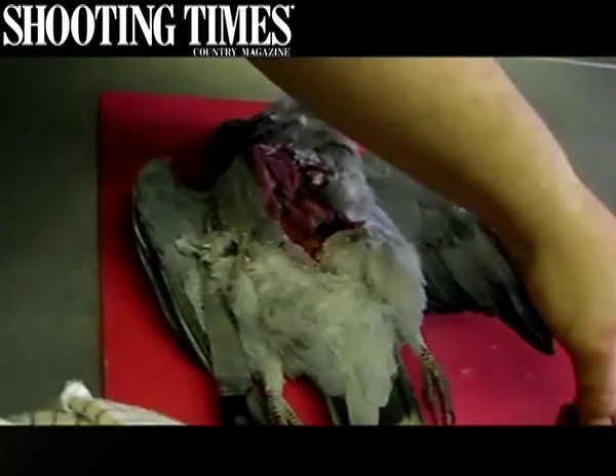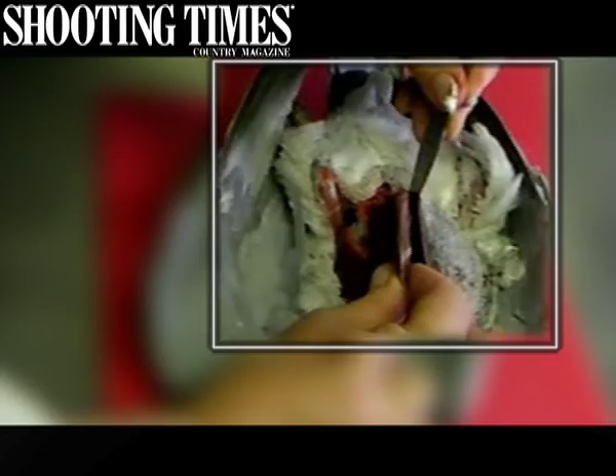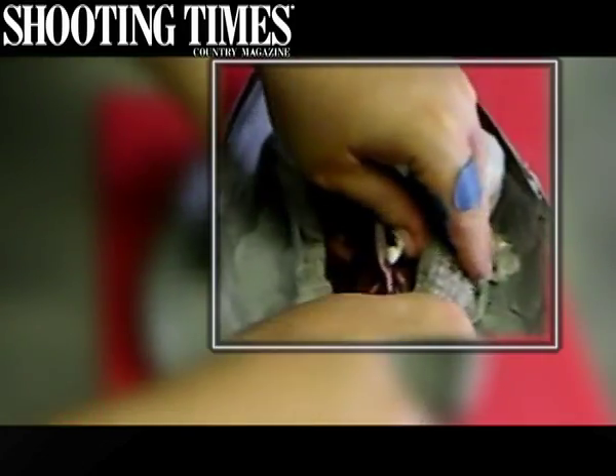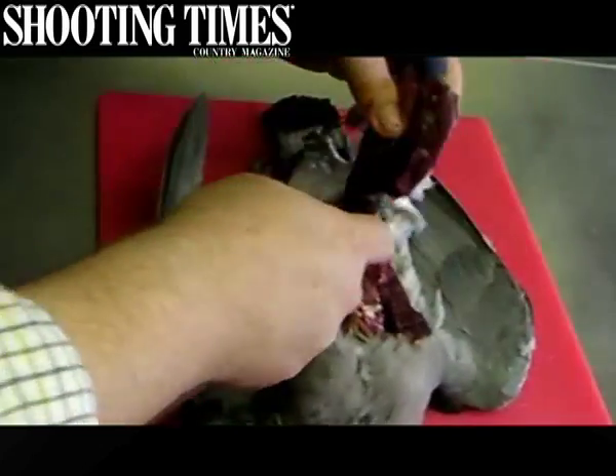Excellent eating. Right, now we'll turn the bird around and cut it the other way. Again, there's the breastbone so we'll cut down this side of it, down towards the wishbone, back towards the rear end, keeping it as tight to that bone — tease it away with your thumb, gently with the knife. Don't rush it because you'll end up cutting your finger. And then you'll find that you've got an excellent piece of breast.